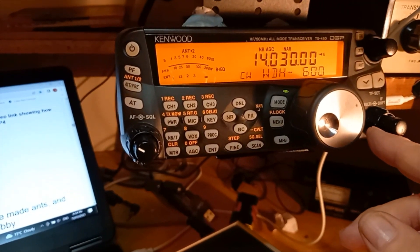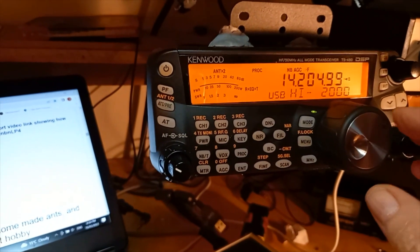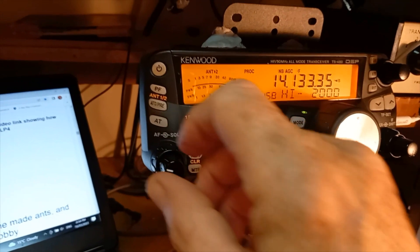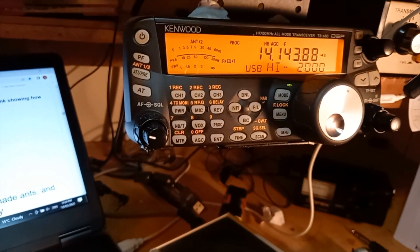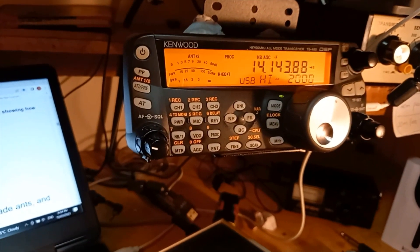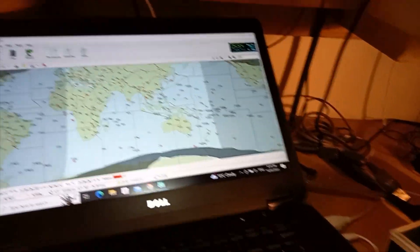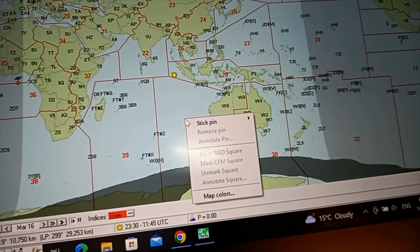Let's have a look on sideband. As I say, it's still very early so the band's not really open yet. We're firing long path on 20 meters. Let me just see where the greyline is at the moment — looking at New Zealand down here, the long path is about another one to one-and-a-half hours away, so it's still quite early.